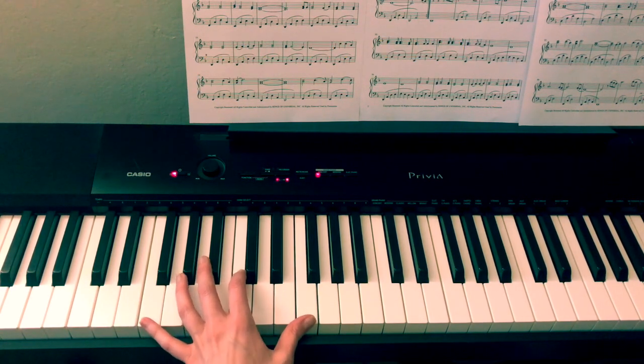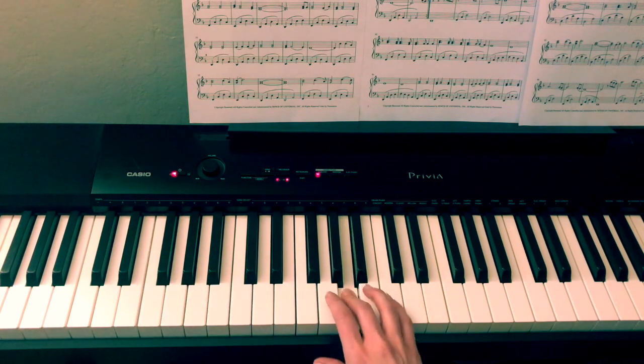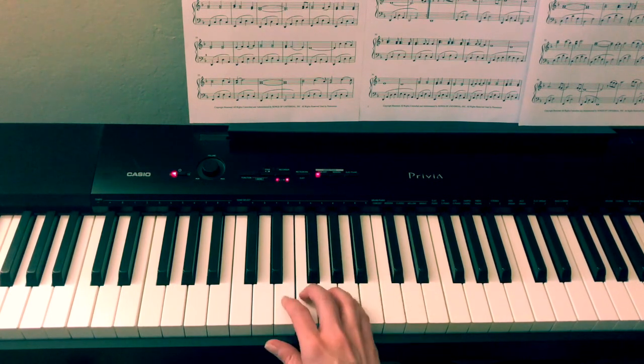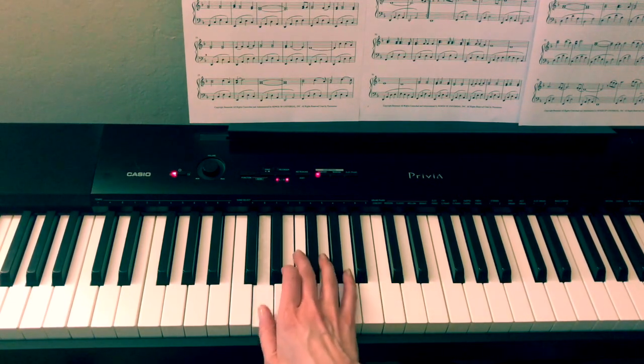So we're going to start with the introduction. The way I play the introduction is in the bass clef on the right hand as well, and it's going to be: A, A, G, A, G, F, F, E, F, A — A, G, F, E, D.